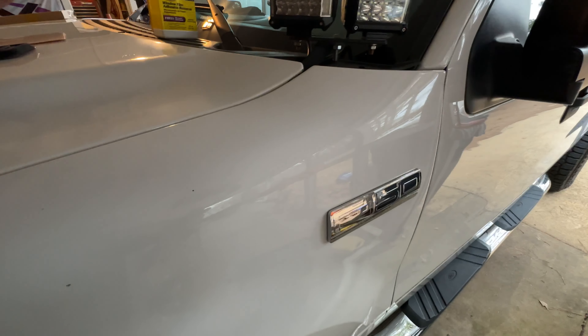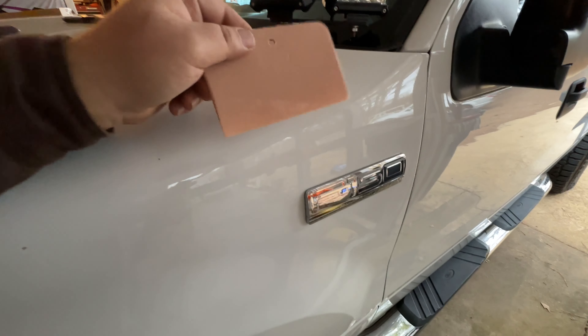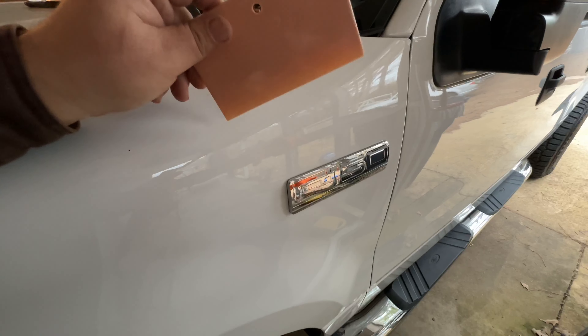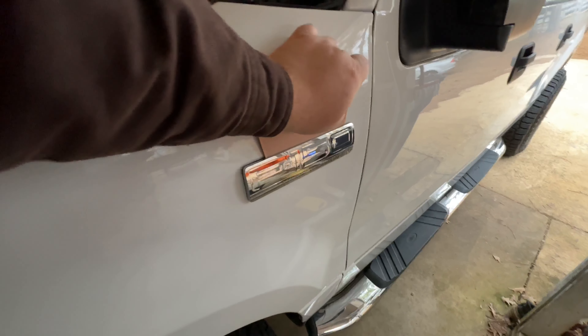After you do that — and obviously there's more than one way to skin a cat — what I've done is take a standard Bondo putty applicator and just slip it in behind the emblem like so, and slowly work the emblem away from the bodywork, just kind of working it.